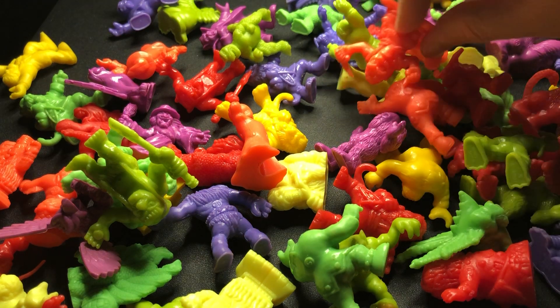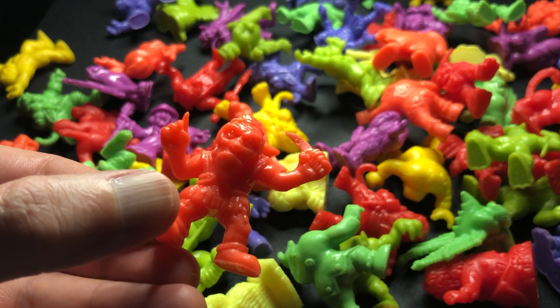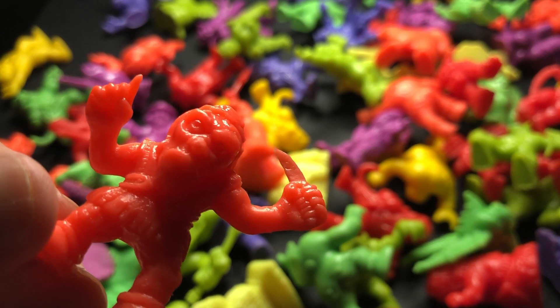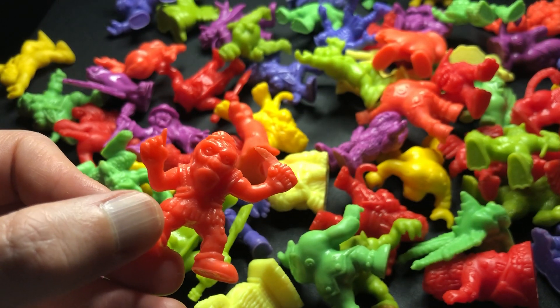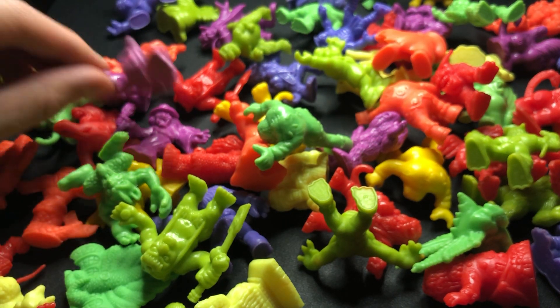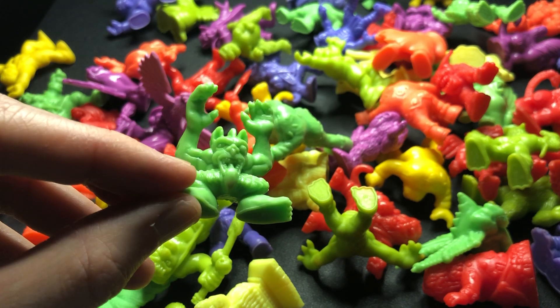Now we're looking for Hobgoblin. I can't find Hobgoblin. So I've got the Wendigo — I don't think I've seen the Wendigo... nope, there he is, really quick. There's Wendigo! Excellent — hello Wendigo, look at you, beautiful.